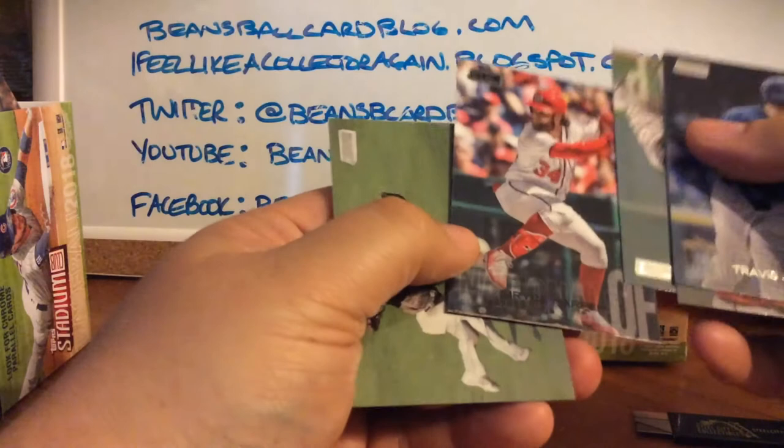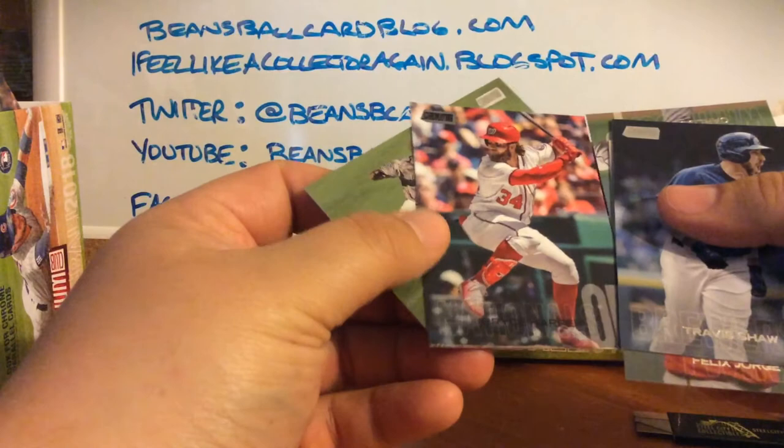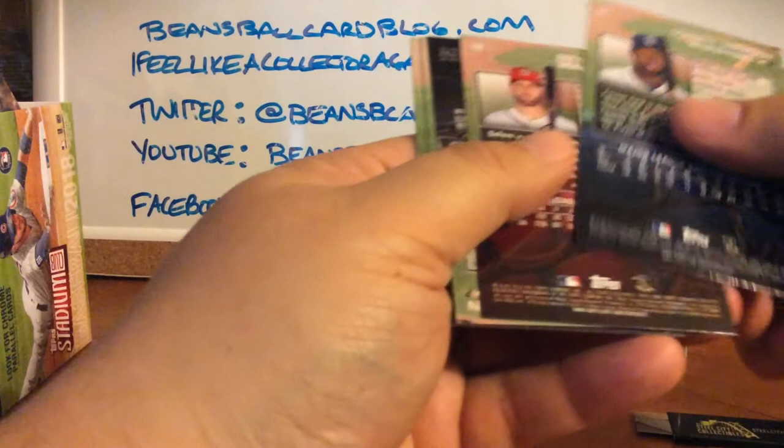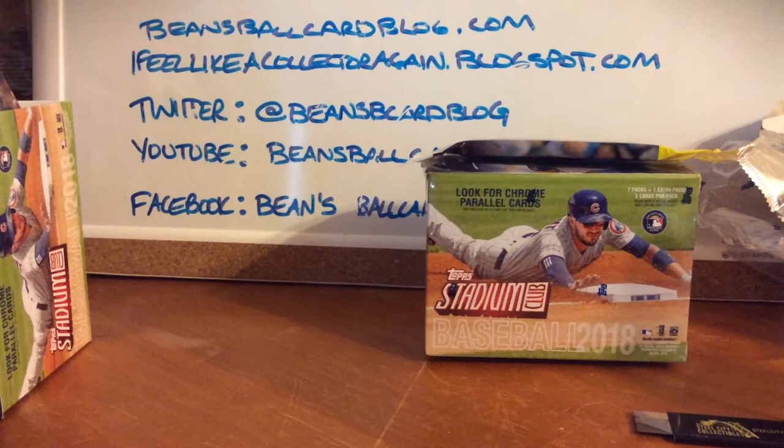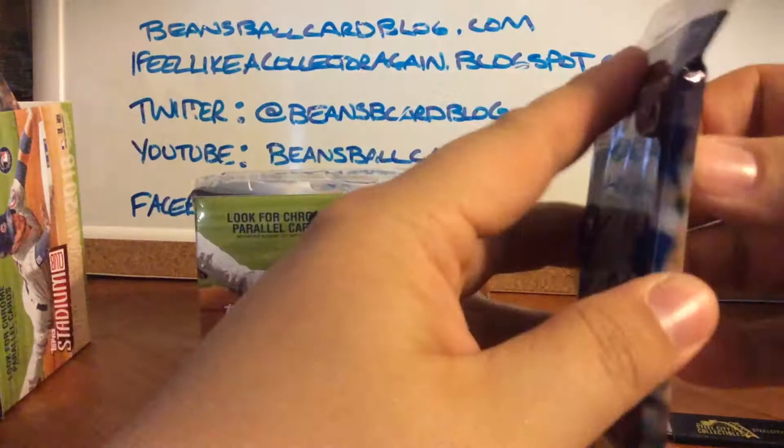Travis Shaw, Felix Hernandez, Carlos Rodon — wait, this has no foil so I don't know if this is something special. It might be a black parallel. The card number is 161 out of 179, coding CMP 022. The back looks the same so I don't know exactly what's going on — I'll have to look into that.